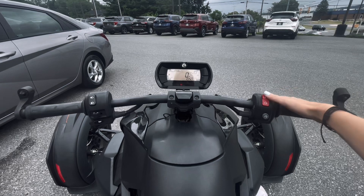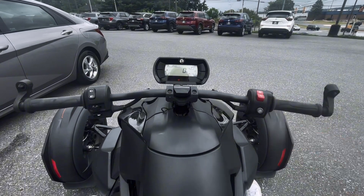To go ahead and turn off the bike, you'll switch the red switch back, and easy as that it turned off.